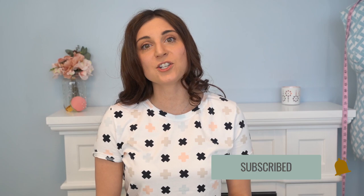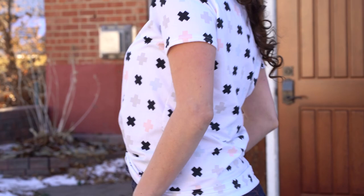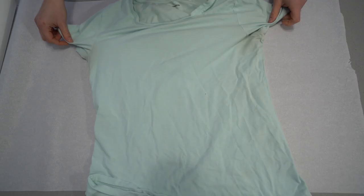Hello makers and welcome to Sheer Stitchery. I'm Katherine Harris, and if you're new here I do sewing and DIY tutorials each week, so don't forget to subscribe and hit that notification bell. This week I wanted to share how you can copy one of your favorite t-shirt patterns or any ready-to-wear garment and create your own pattern.